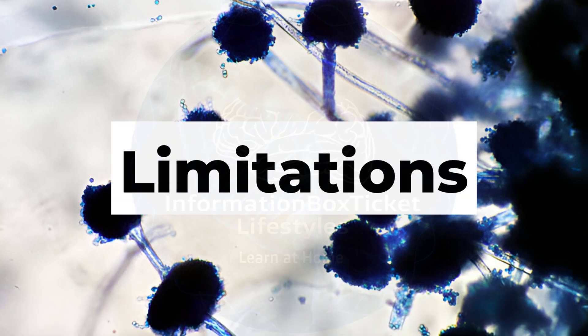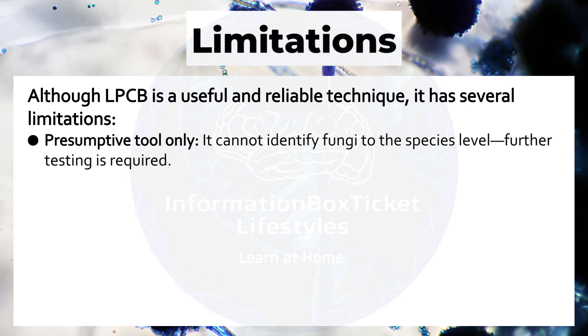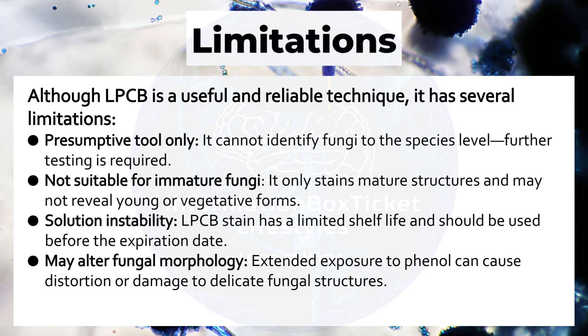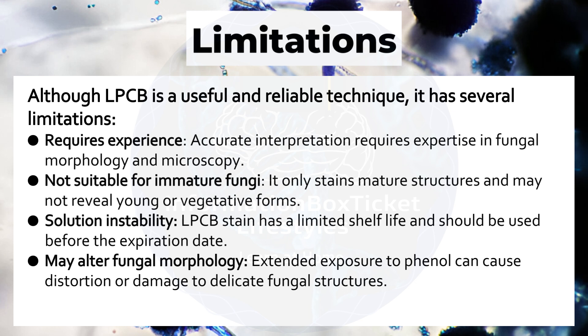Limitations of Lactophenol Cotton Blue staining: Although useful and reliable, it has several limitations. It is a presumptive tool only and cannot identify fungi to the species level — further testing is required. It is not suitable for immature fungi, as it only stains mature structures and may not reveal young or vegetative forms. The solution has a limited shelf life and should be used before its expiration date. Extended exposure to phenol can cause distortion or damage to delicate fungal structures. Finally, accurate interpretation requires expertise in fungal morphology and microscopy.